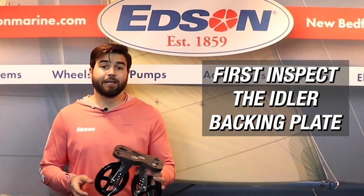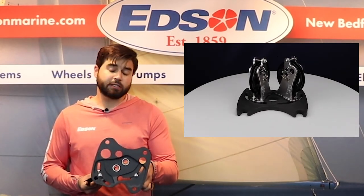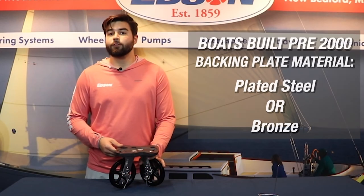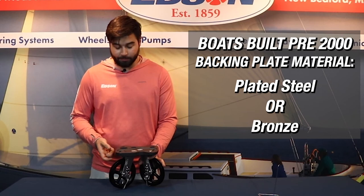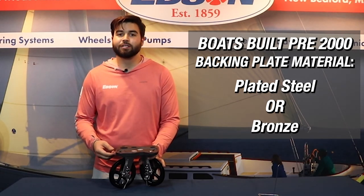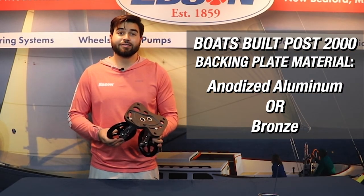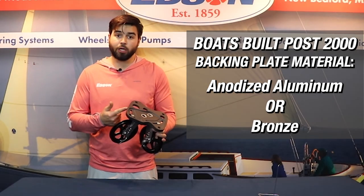You first will want to inspect the backing plate. The backing plate for the idler assembly may look different depending on the configuration of your steering system. If your boat was built prior to the year 2000, your backing plate may be made out of plated steel. Even older boats could have a bronze backing plate. Boats built after the year 2000 will most likely have an anodized aluminum or bronze backing plate.